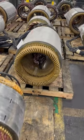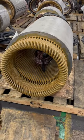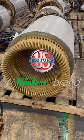Right behind it is a form wound stator core. It utilizes rectangular wire and is primarily used on medium voltage motors, but could also be used on low voltage motors.